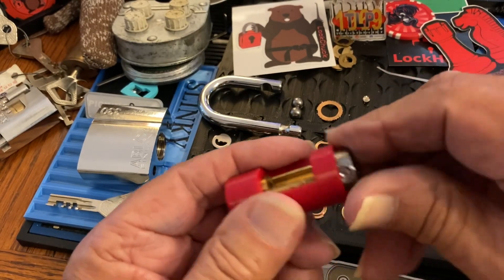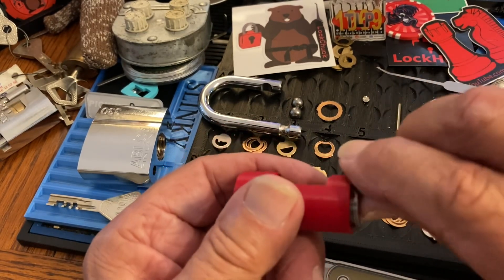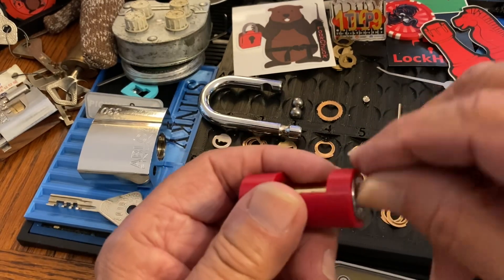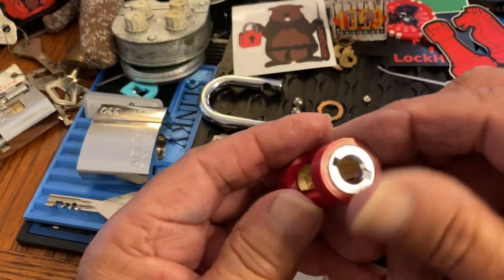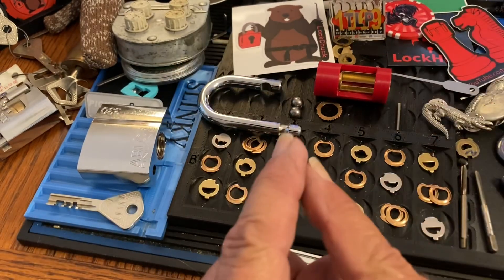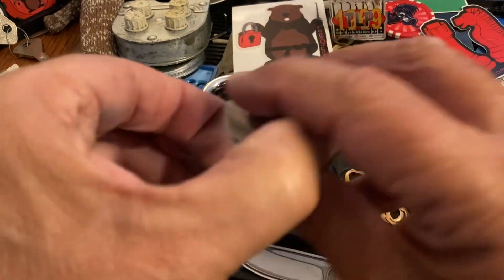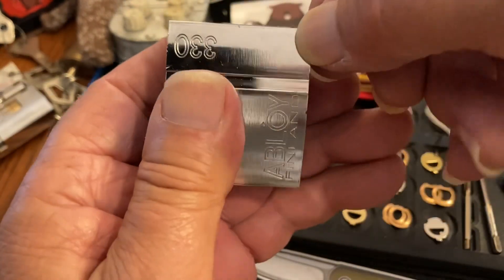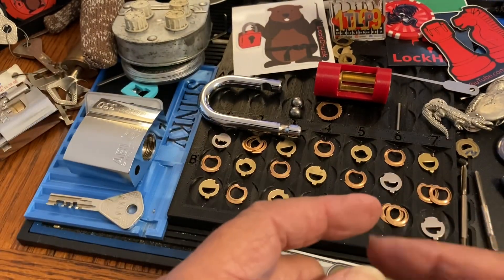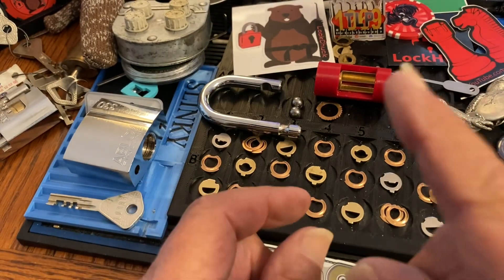I wanted to send Lock Chuck something. I couldn't find his address for a while, he said it wasn't necessary, but I said I really want to, so he's getting something anyway. Thanks for watching. Thank you Lock Chuck, thank you RWB for the information on what and where to drill. I'm going to play with this, put it back together, see what's happening with my tip, and we'll see you next time.